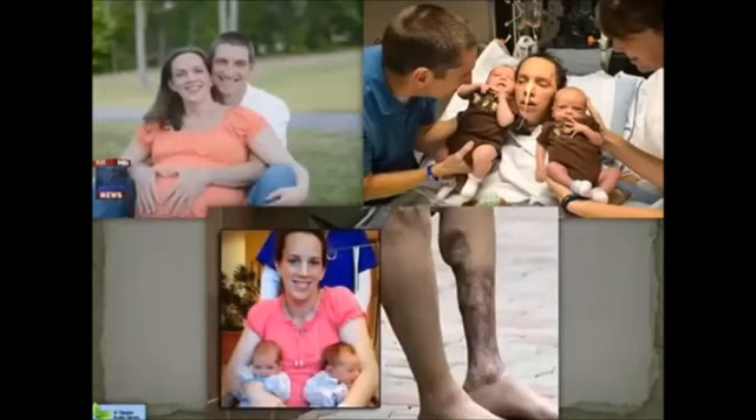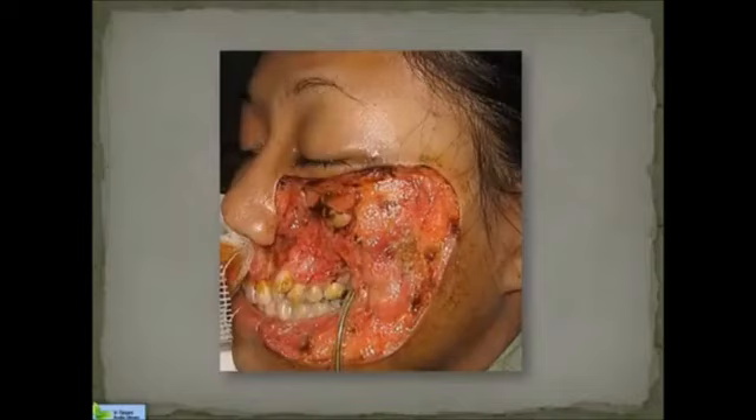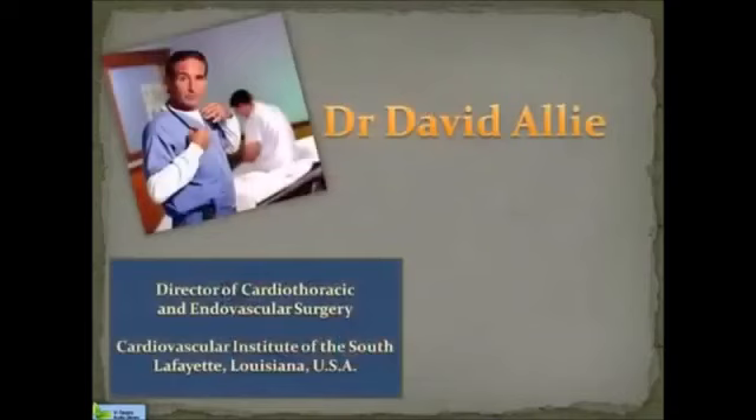Here is another story that has a much better ending but a horrible middle. A vibrant young couple getting ready to have twins — a short while later she has healthy twins but contracts a case of necrotizing fasciitis. The usual treatment was followed with pieces of her body removed to try and stop the spread of the infection. If you think that limbs are the only thing susceptible to necrotizing fasciitis, think again. When it gets in your face, it totally changes your life. There is hope. I want you to hear of a critically important success story from Dr. David Alley, Director of Cardiothoracic and Endovascular Surgery at the Cardiovascular Institute of the South. Here is how he used electrolyzed oxidizing water to save his own son's life.